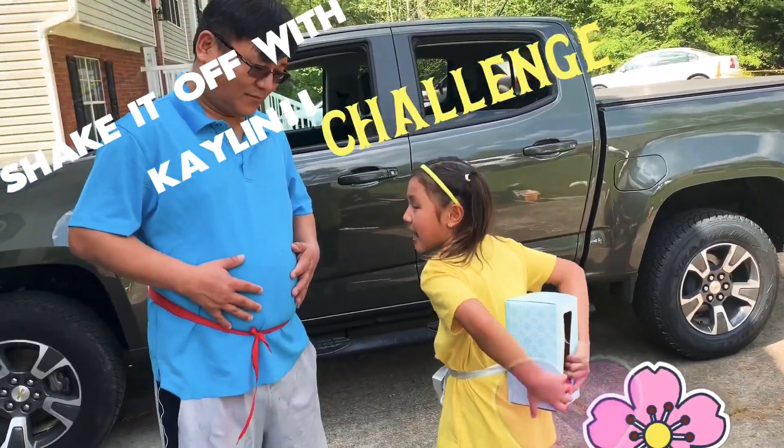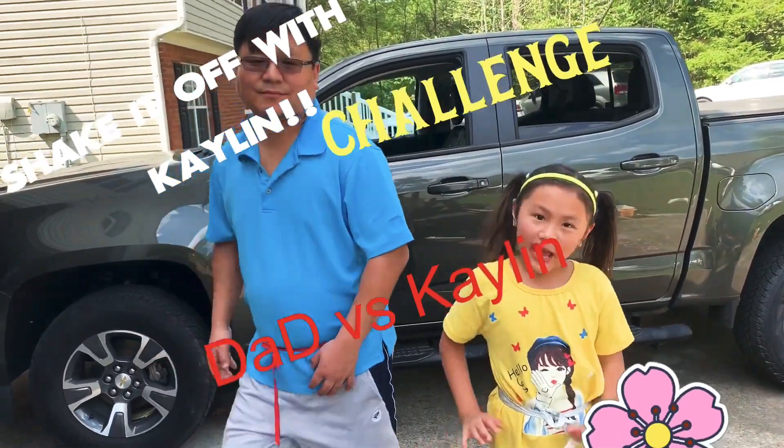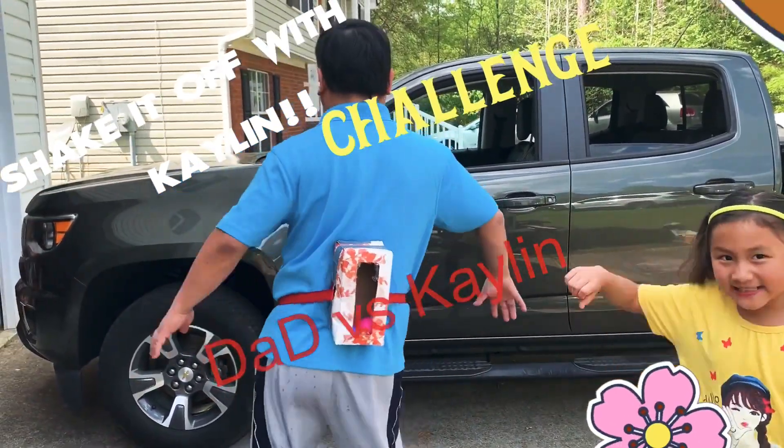I'm going to do the eggs in my basket and in my dad's basket. Whoever shakes the most out is the winner. Let's get started!